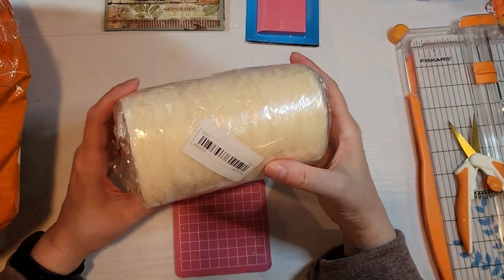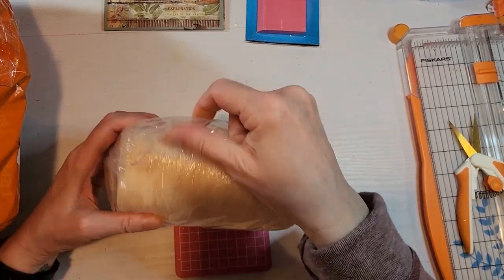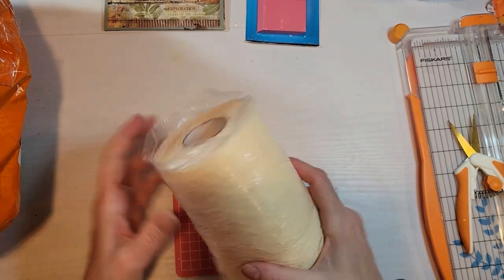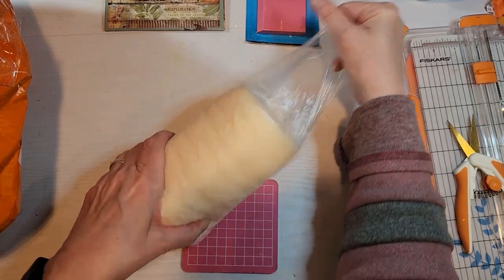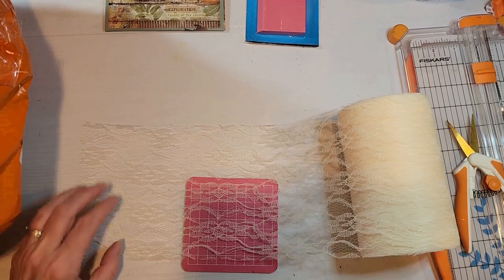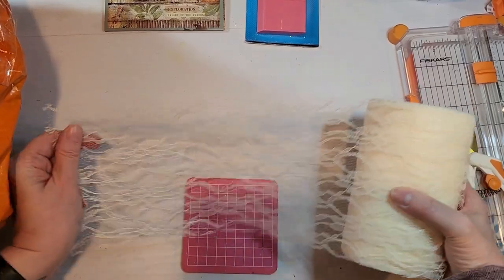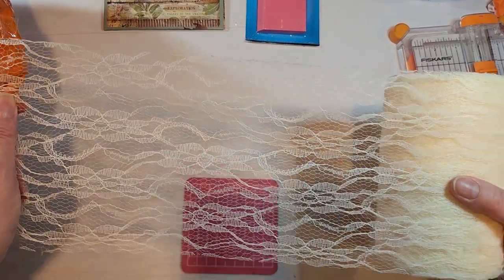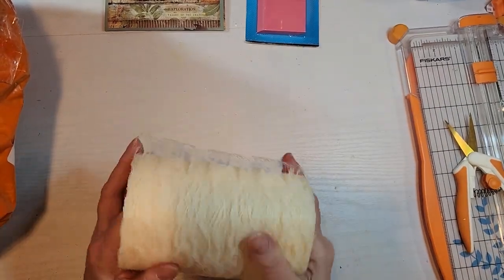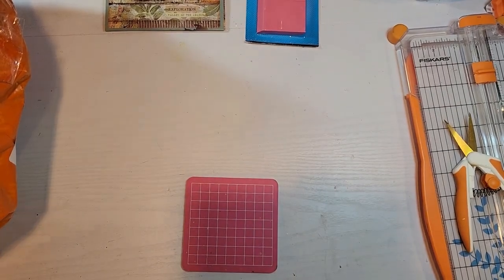Here is a huge roll — wow, this is really, really big. Sorry for the noise. Oh, that's really nice. I love how wide it is. If you want to kind of wrap it around a journal — can you see that? That is so pretty. I think that's about six inches wide and there is a lot on here. This is going to be fun to work with.